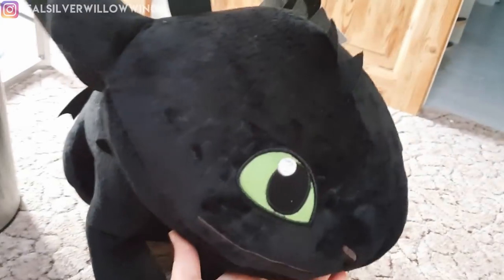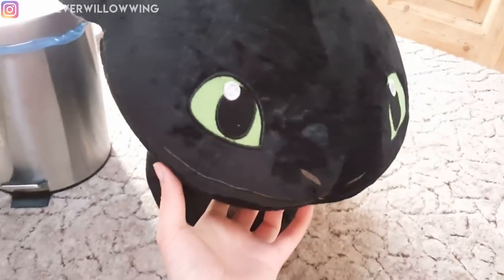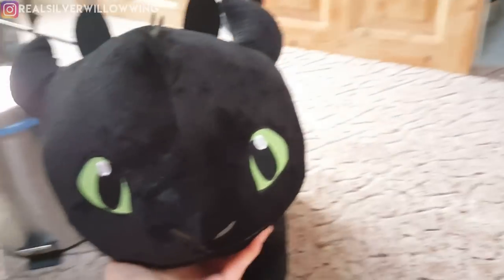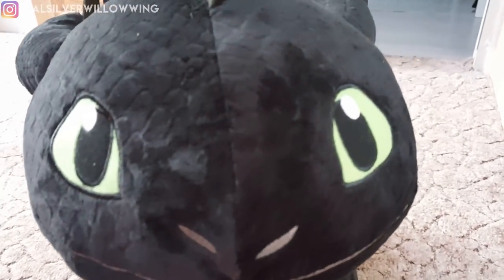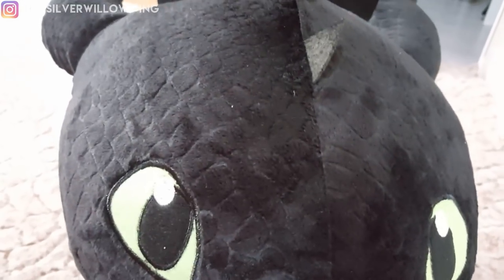So yeah, that's pretty much it. Thank you so much for watching this video, hope you enjoyed it. If you're considering picking this guy up, I got mine off Amazon so you'll be able to find him there. And hopefully we will see the Light Fury soon as well. Thank you so much for watching — hopefully I'll see you next time. So long, Dragon Riders. Thanks, guys.